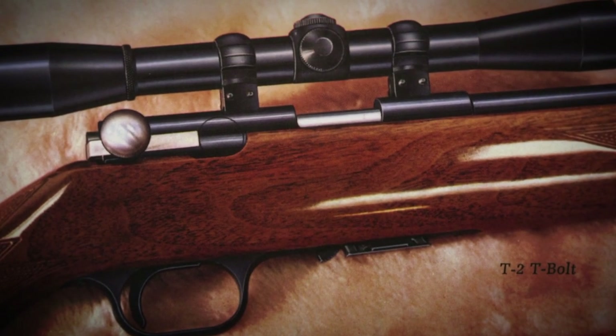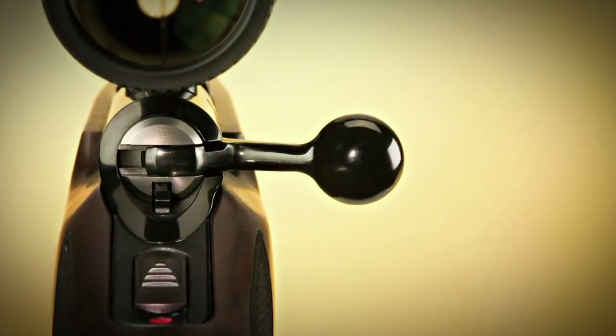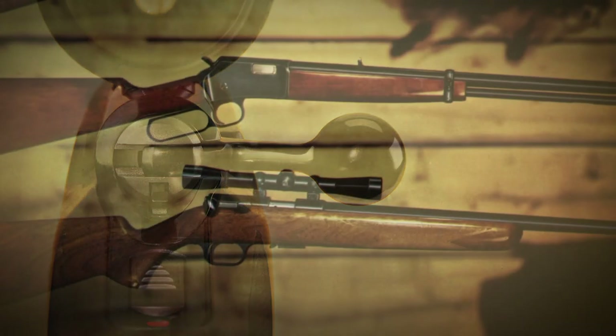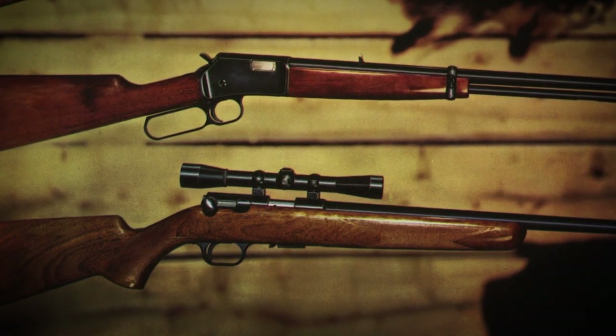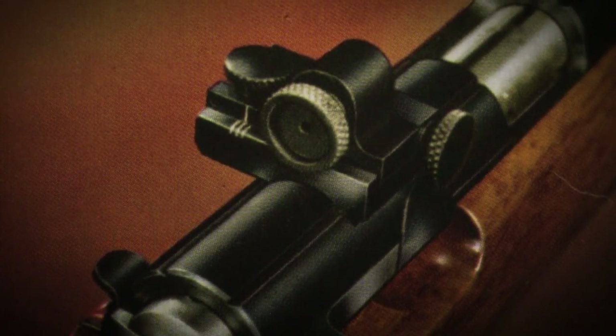As far as collectability on the T-Bolt, it's a great design with few flaws and still makes a tremendously practical firearm for use today. If you find a good operating T-Bolt in the collector's realm, it's going to be fairly inexpensive, but you're going to have to try a lot harder to find one in mint condition, because most of these guns saw a lot of great fun and they're going to show the wear that they so richly deserved.